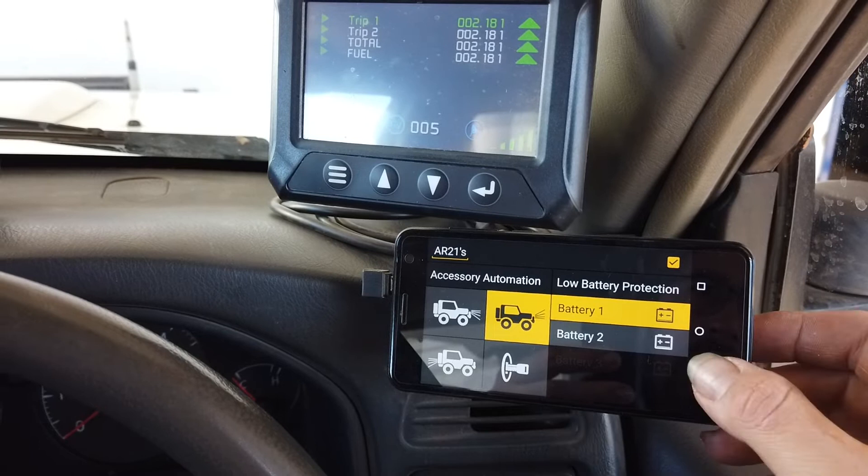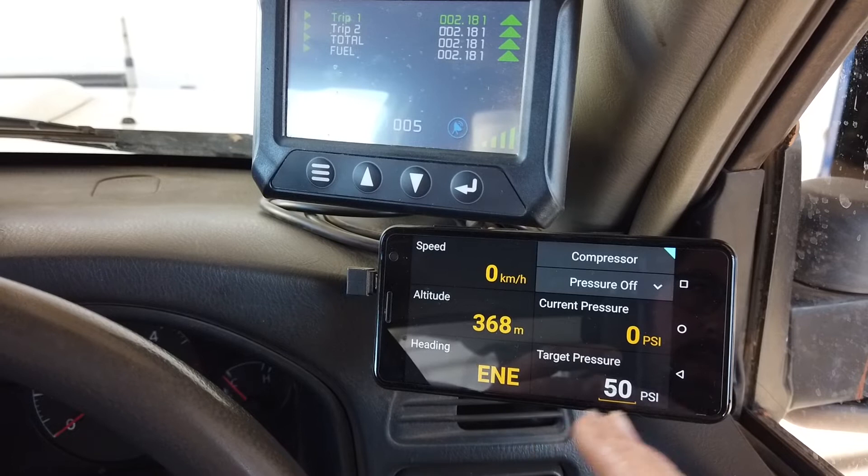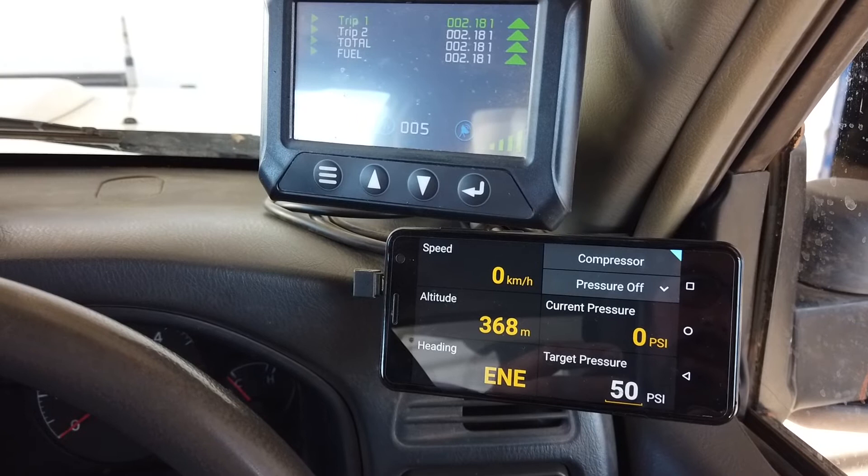Just some of the other screens we have in there. We have the compressor module with pressure control where you can activate the compressor, set your target or desired pressure, put the tyre chuck onto the vehicle's tyre and away it'll go. It'll self-regulate and control the compressor to inflate that tyre, which is very handy when you're doing tyre inflation.